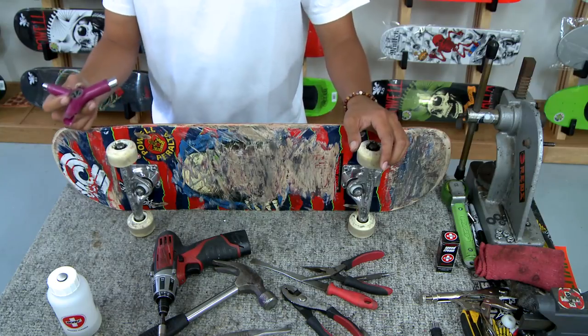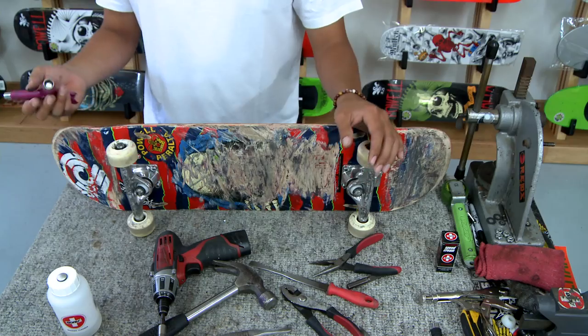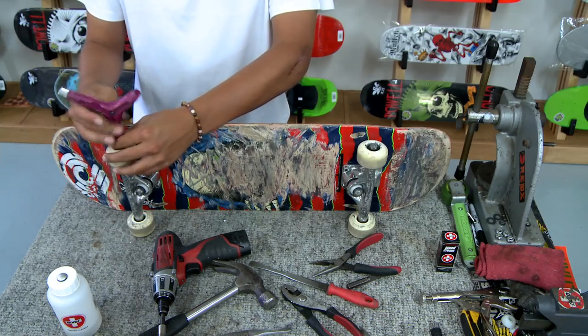First things first, we're going to take the bearings out of the wheels. You can use a skate tool. If you don't have a skate tool you could use pliers or a wrench, but since we have a skate tool we're going to use that. Keep in mind you always want to be careful when taking the nut off because you could damage the shield with the skate tool. You don't want to push against the shield as you loosen the nut on the trucks.